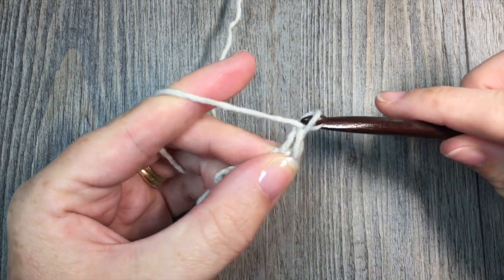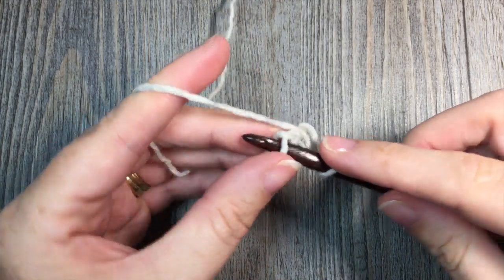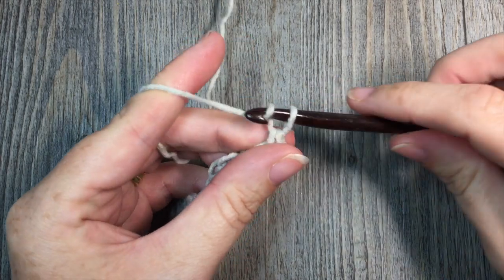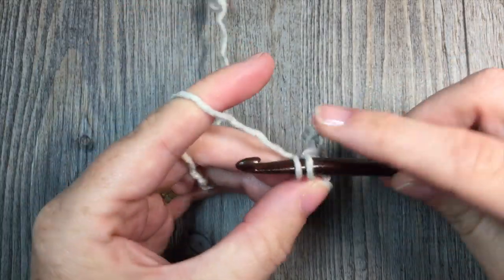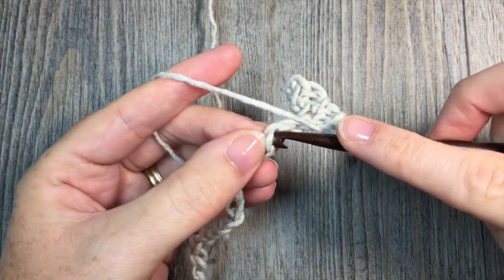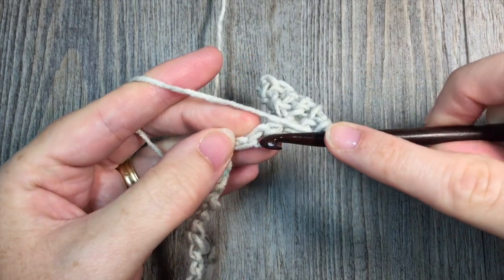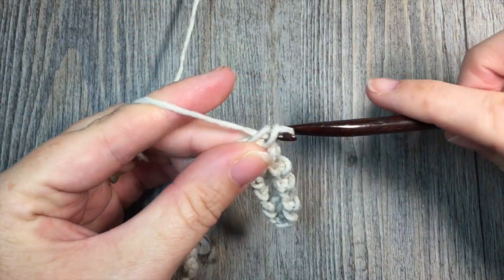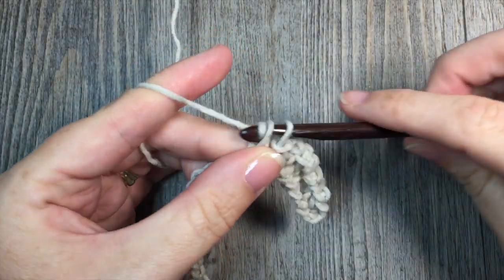You're then going to chain 1, skip the next chain, and work 1 single crochet stitch in the next chain stitch. Repeat that all the way across your foundation chain: chain 1, skip 1, single crochet in the next stitch. Repeat all the way across to your final chain, placing your final single crochet stitch in that last chain. Then get ready to begin row 2.